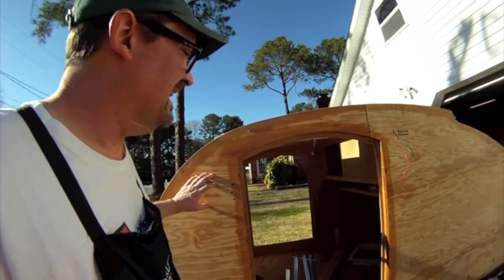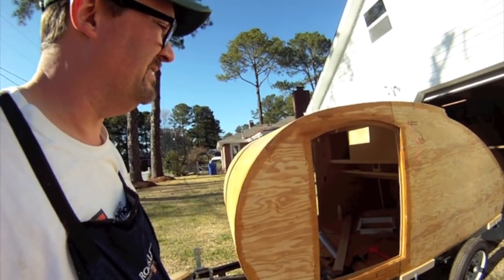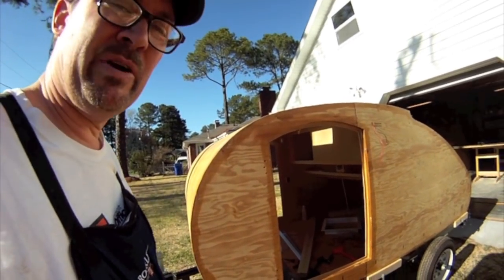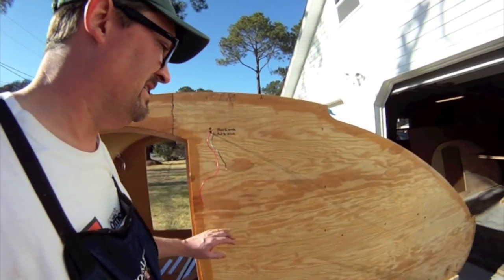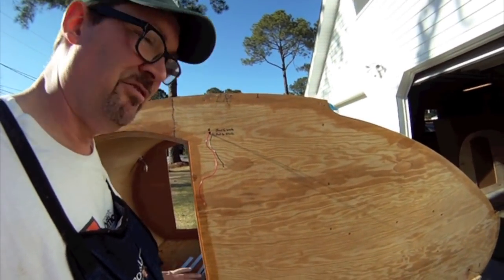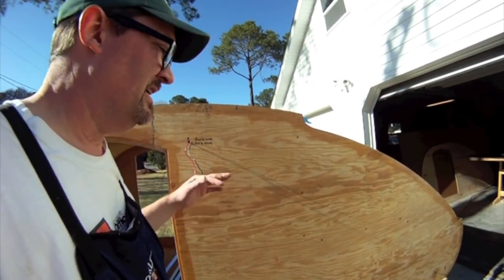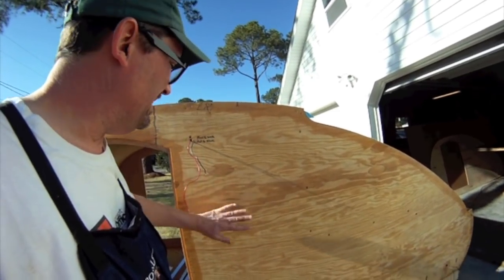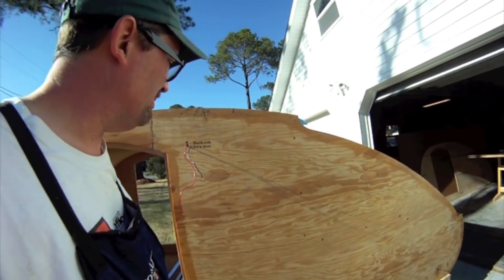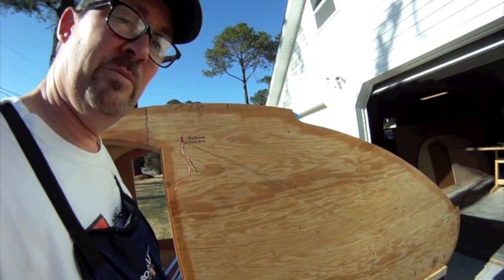What I've done today is put some sealer on the exterior wood on the teardrop, in preparation for putting the aluminum on. I used that mix I used when I did the floor — polyurethane varnish split in half with mineral spirits. I put it in, it soaks into the wood, and I put two coats on it. We'll let that dry for a day or two, and then I'm going to put the aluminum on.